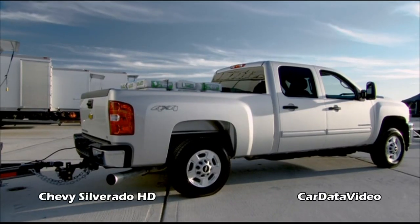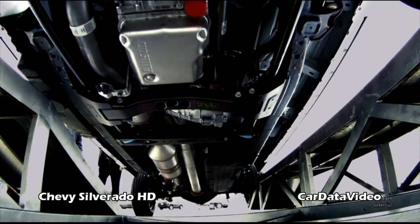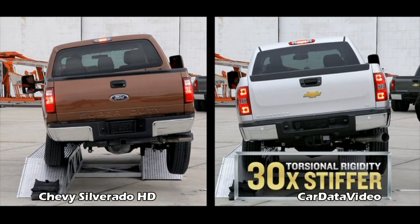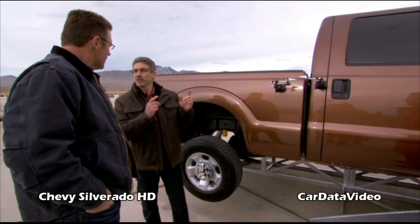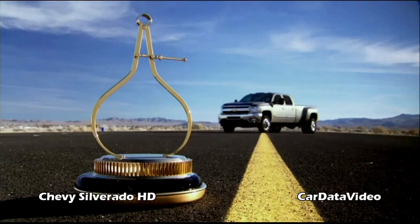On the HD, we've gone to a high-strength steel frame, fully boxed, front to rear, all the way through. My engineers do the calculations — they tell me that in torsional rigidity, we're more than 30 times stiffer than the Ford. So if you drove the Ford Super Duty into a big ditch... with the Chevy Silverado's independent front suspension, I'd rather take that one. Me too. And the Motor Trend Truck of the Year — don't forget that.